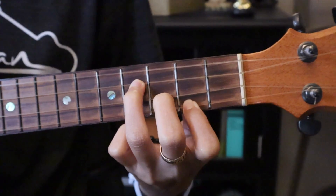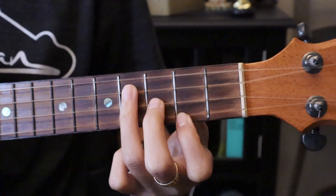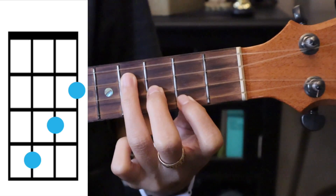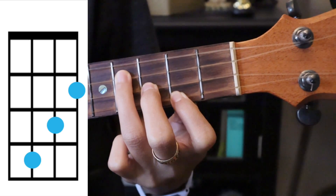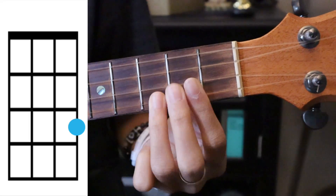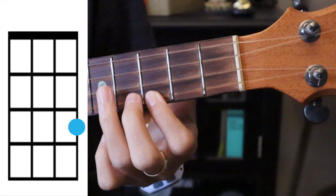Then E minor, played two times — covering the bottom string second fret, second string third fret, third string fourth fret. Then C two times — covering the bottom string on the third fret.